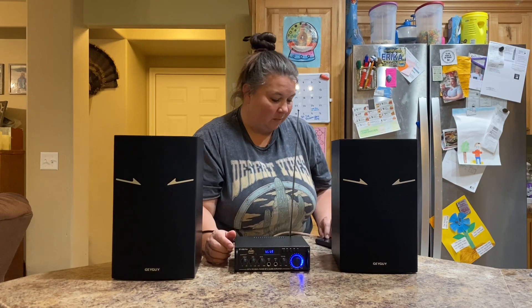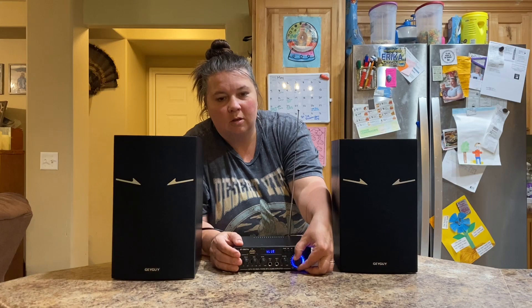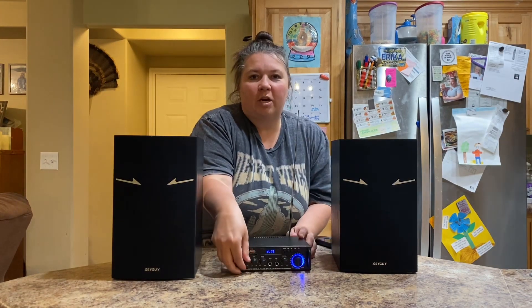Right here we have our volume control — we just have it hooked up through my phone — and then we have our treble right here.